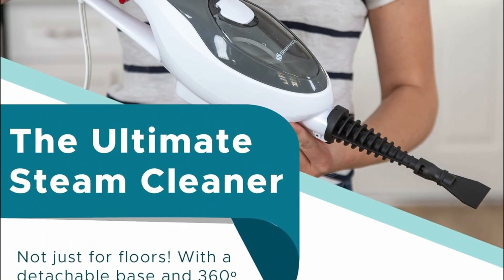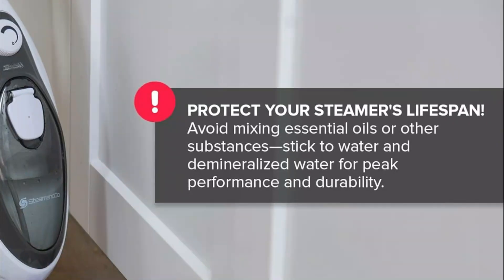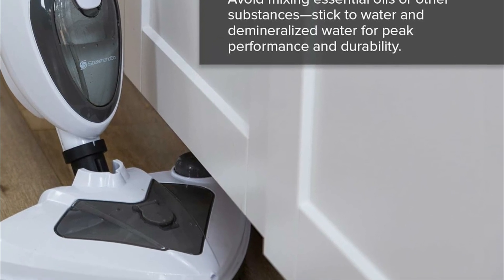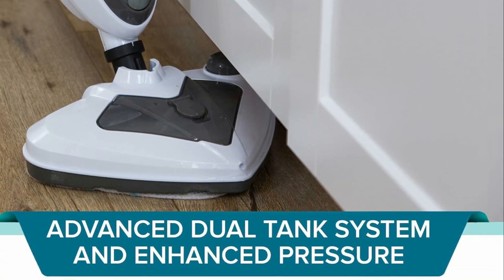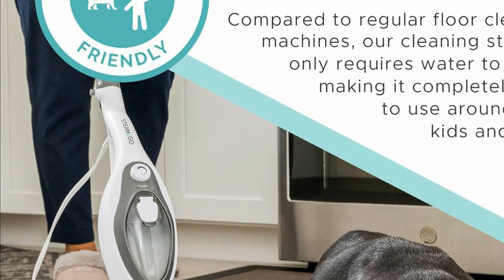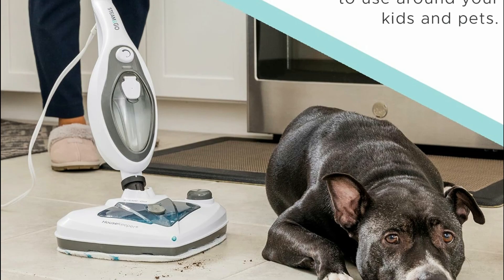Maneuver with ease across large rooms and tight spaces thanks to the generous 20-foot-long power cord. Operating at 120V 60Hz and reaching a maximum temperature of 356 degrees Fahrenheit, it is constructed from durable ABS plastic for long-lasting performance. To maintain optimal functionality and prolong its lifespan, stick to using water or demineralized water only, avoiding essential oils or other additives. Experience hassle-free, efficient cleaning engineered to meet your versatile home cleaning needs.